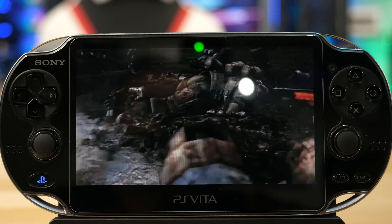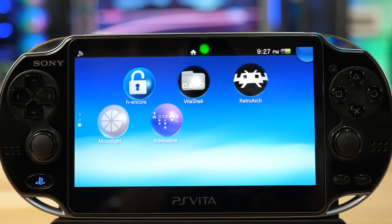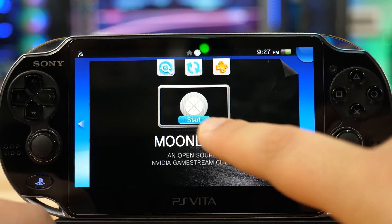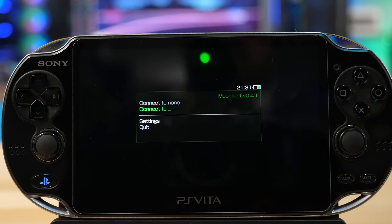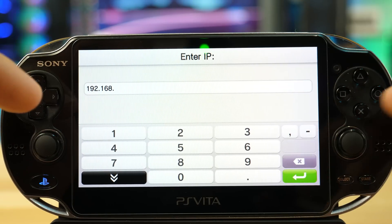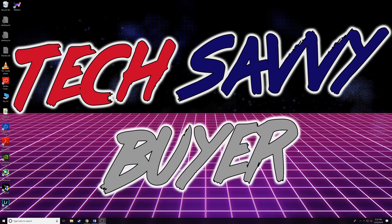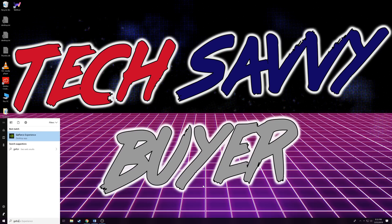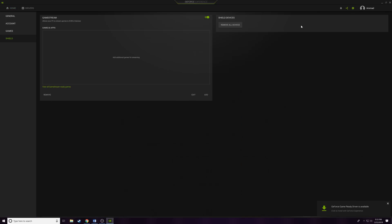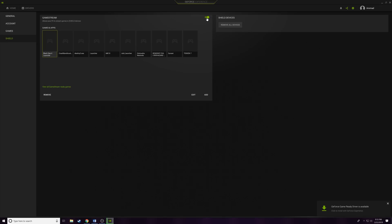Now let's check out Moonlight. You actually need to go back to your computer briefly to set this up. Once Moonlight boots up, you need your PC's IP address. So we're heading over to the computer. Make sure you have GeForce Experience installed — if you have an Nvidia gaming GPU and want to stream, you probably already have it. Go to Settings, then Shield, and make sure Game Streaming is set to Enabled — this allows your Vita to connect to GeForce Experience.